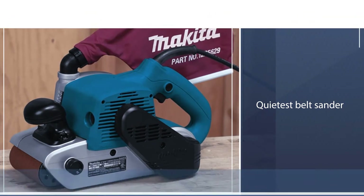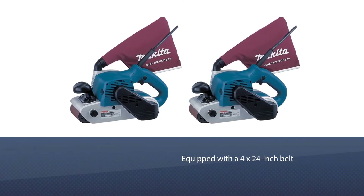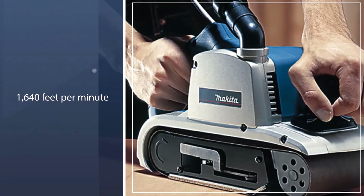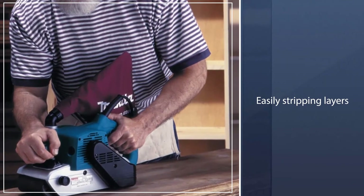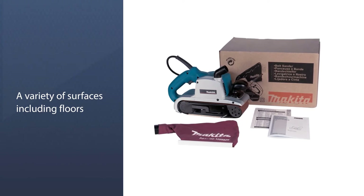It is powerful enough to be described as a beast, though it keeps its noise down, boasting the title of quietest belt sander in its class with noise levels limited to 84 decibels. Equipped with a 4-by-24-inch belt that zips by at a speed of 1,640 feet per minute, the 9403 is a master of wood removal, easily stripping layers of wood from a variety of surfaces including floors, tabletops, and more.